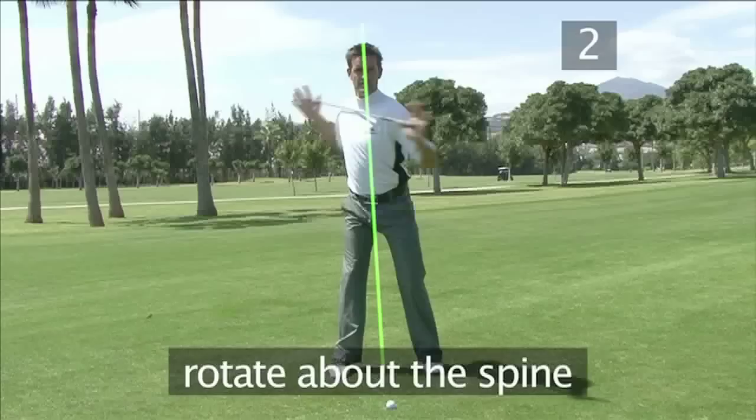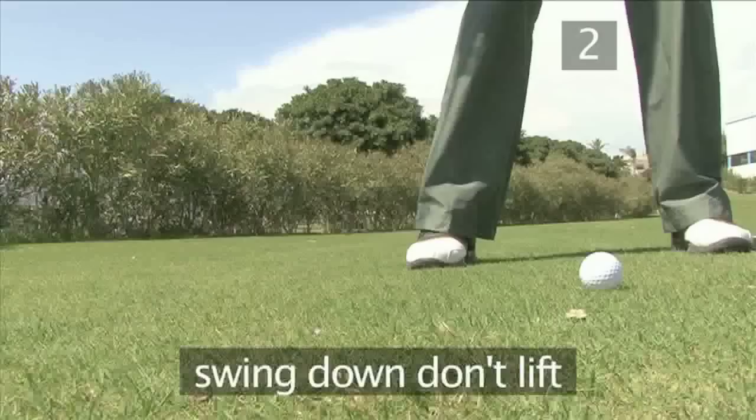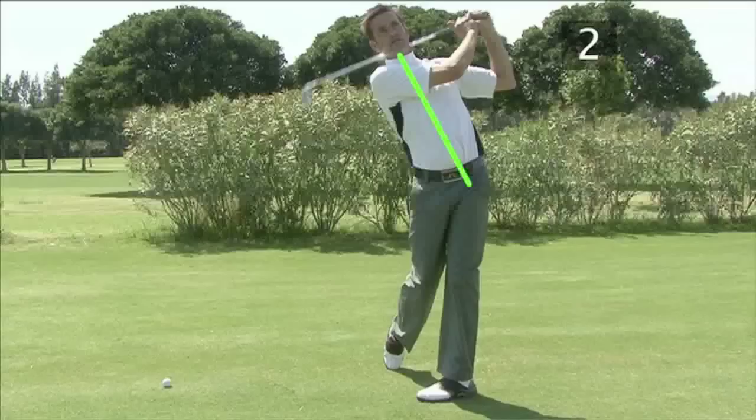The best way to maintain your posture in the backswing is to make sure you rotate your body around the spinal axis, keeping your weight on the ball of your right foot throughout the backswing. This way you swing down at the ball instead of trying to lift it with your swing.